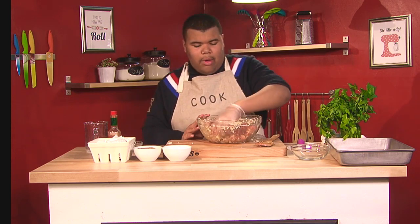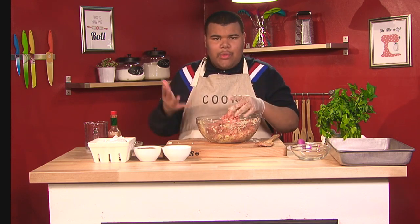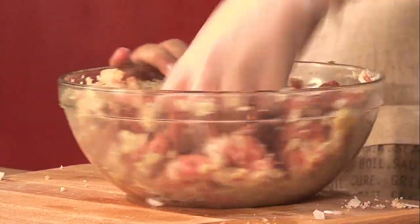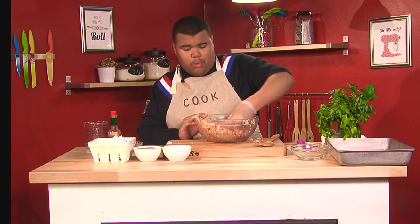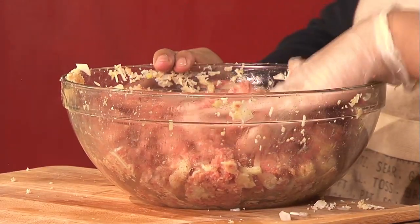You don't want some meatballs not having garlic and some having a big hunk of garlic. You don't want some meatballs having a lot of salt and pepper and others being bland. That's why you want to give it a good mix. Meatballs are all about the mixing and the ingredients. I'm sure if you're Italian, you have all kinds of meatball recipes — this is just my favorite to use. Now that looks about right.